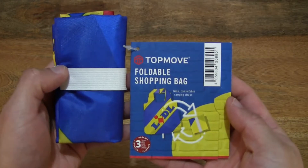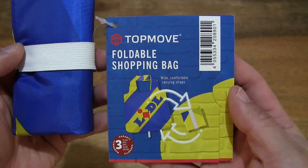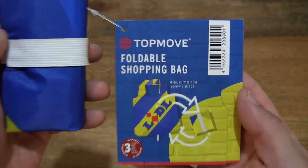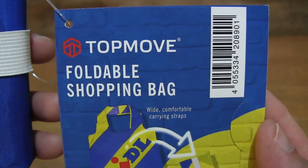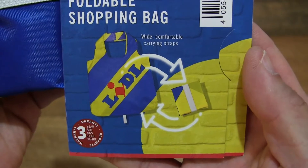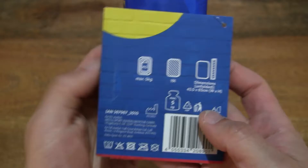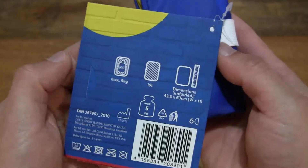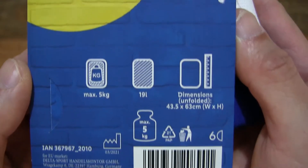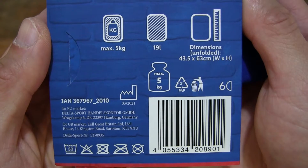So this is a little foldable shopping bag and there is a large hang tag with some product information attached to it. So let's take a close-up look at the hang tag and the details of product literature that's printed on it. The bag comes with a three-year guarantee or warranty, and taking a look at the reverse side of the hang tag we can see the product specifications for this foldable shopping bag.